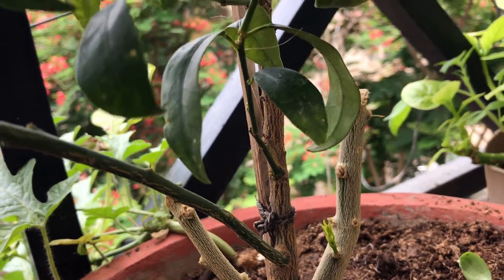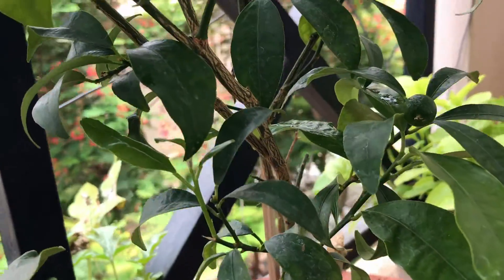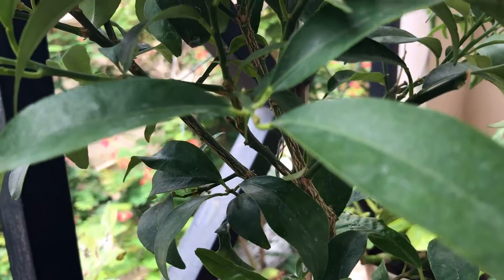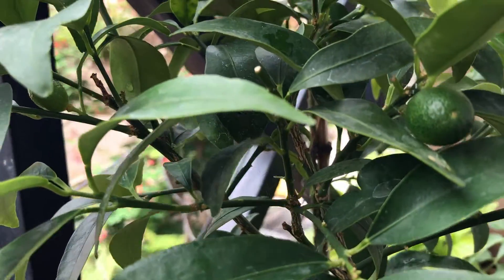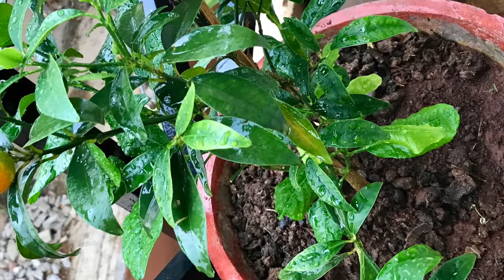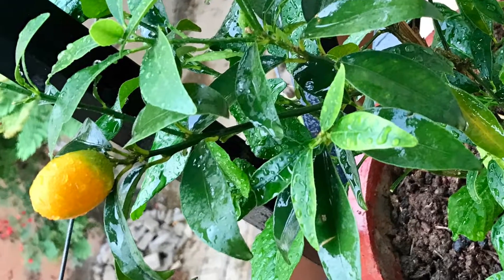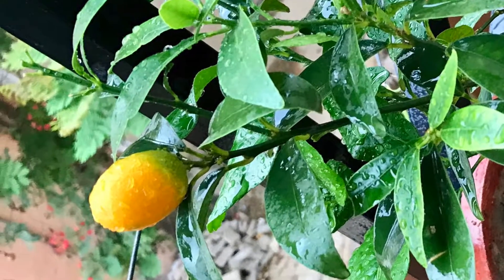Growing trees from seeds or seedlings will cause loss of some of the genetic makeup. Furthermore, grafting gives faster growing results. Finally, the rootstock has enhanced qualities and characteristics. It is compatible with the soil and climate, is stronger and has improved resistance to diseases. Grafting provides the best of both worlds.